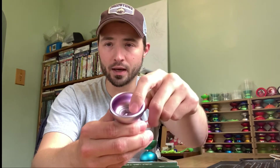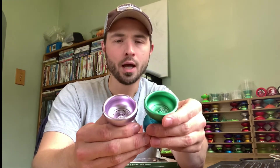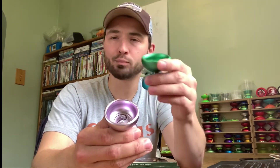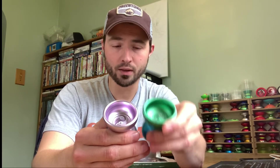One of the differences I like is the upgraded spike. You can see there's something of a spike at the axle area, and the spike on the D-Bearing version isn't much larger, but the big difference is that it's sharper, which does make pull starts easier. So the D-Bearing version gets an upgrade on the finish as well as a slightly sharper spike.